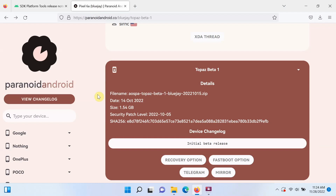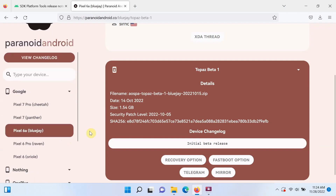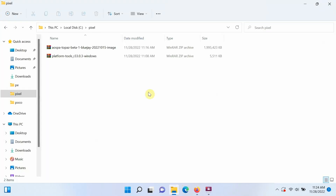On the Paranoid Android website, the left menu shows the devices for which the ROM is available. Go into your specific device — in this case the Google Pixel 6A — and select the Fastboot option, as that is the version of the ROM we will use. Once downloaded, place the files together in one folder. Here we have the Paranoid Android ROM based on Android 13 for the Pixel 6A, along with Platform Tools (ADB and fastboot) for Windows.